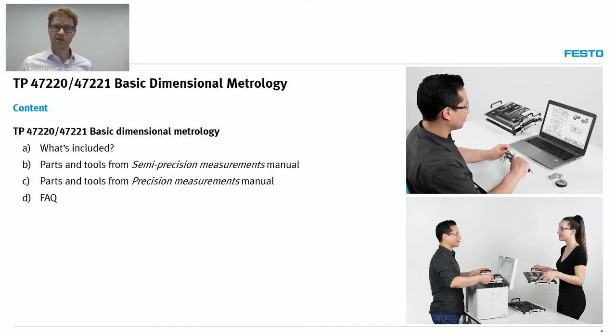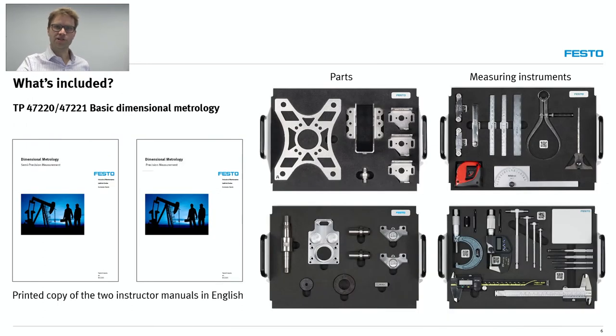What's included in our learning solution? Whenever you order Basic Dimensional Metrology, you'll get a set of measuring instruments, parts — carefully designed parts that will really put the students and the instruments to the limit. These are all stored in stackable trays. You also get courseware, and this is really where the value of the system lies — it's the combination of the parts, exercises, projects, and measuring instruments all put together.